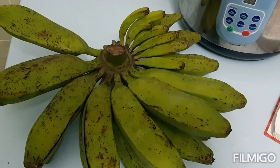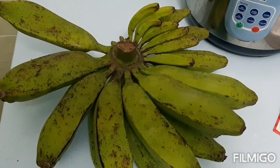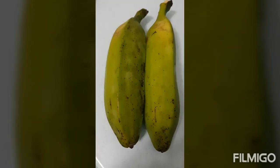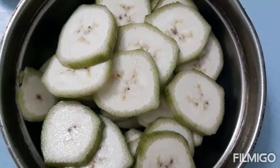Today's recipe is banana stir-fry. These bananas are from my garden. I'm only going to use two pieces of it. De-skin them and cut into rounds like this.